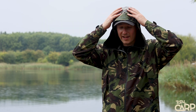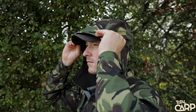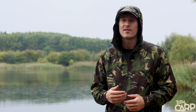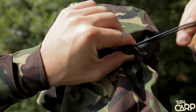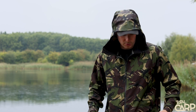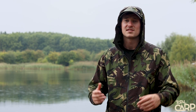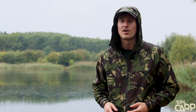The jacket has a really nicely shaped hood with a shaped peak on the front. I'm wearing a cap at the moment and it sits perfectly on top, but even without a cap, the peak helps stop rain from coming into your face. It's adjustable at the rear so you can cinch it around your head so it's not blowing off in the wind. You've also got toggles at the side to cinch the waist in, and velcro adjustable cuffs which, when you're casting with your arms in the air, stop water from beading down inside the jacket.